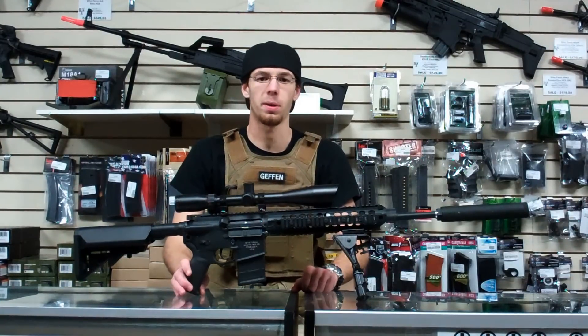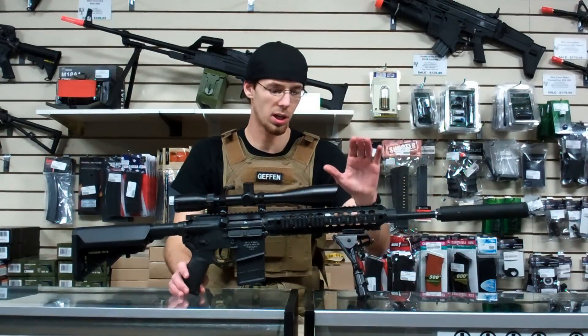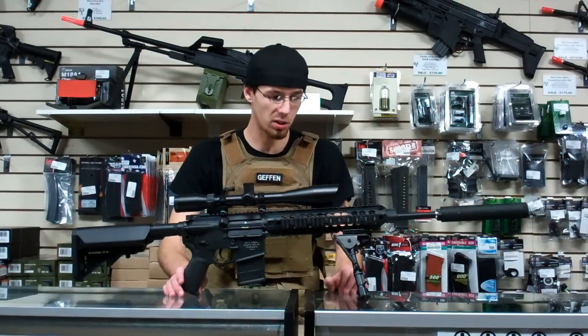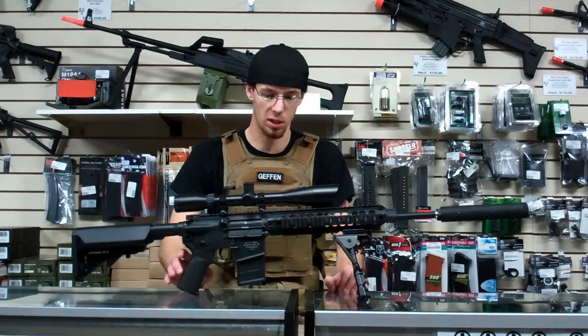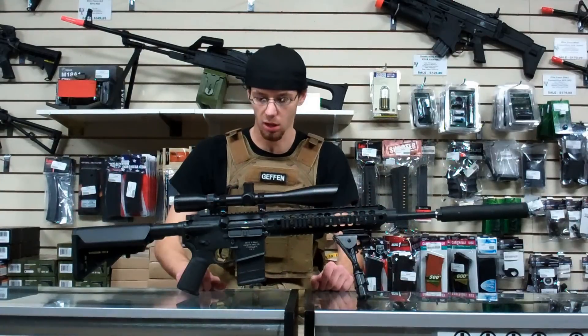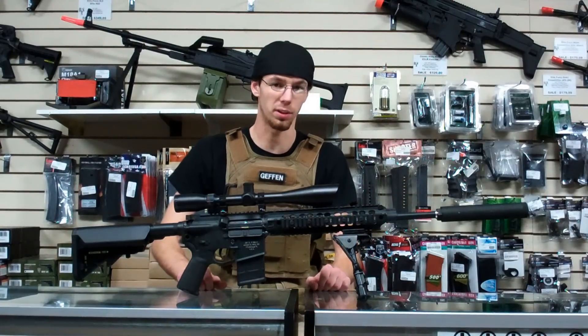What's up everybody, this is Jesse from Hotspot Airsoft, here today to talk to you guys about my custom DMR. I built this rifle about a year ago and it has been incredibly faithful — it performs amazingly — and I thought I would share with you guys the kind of work that got put into building this thing.